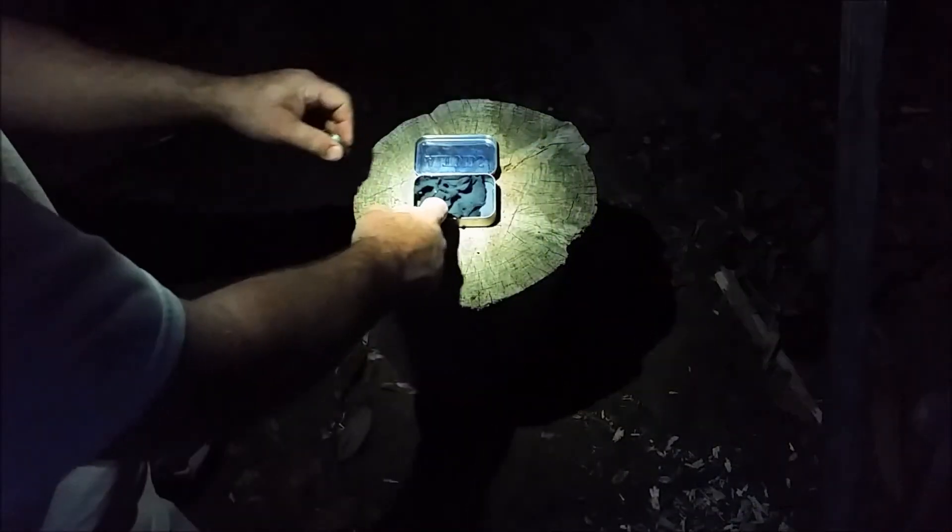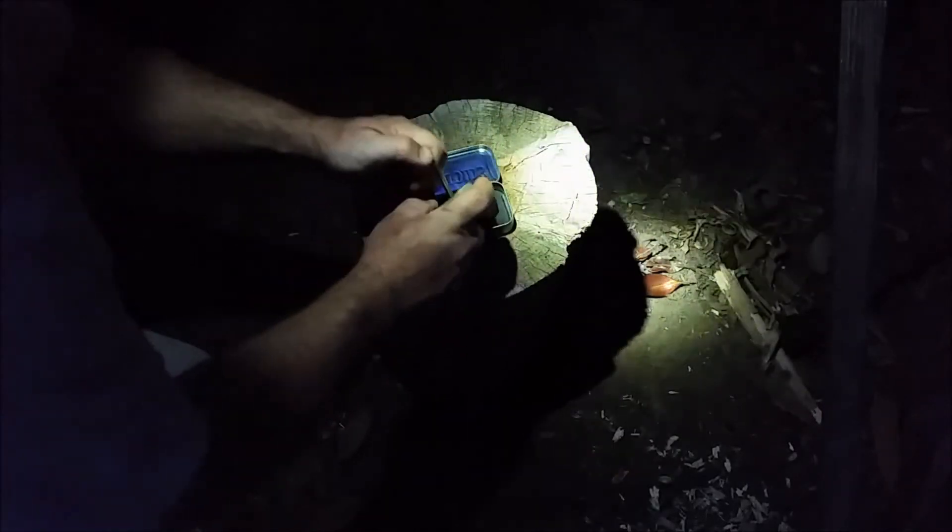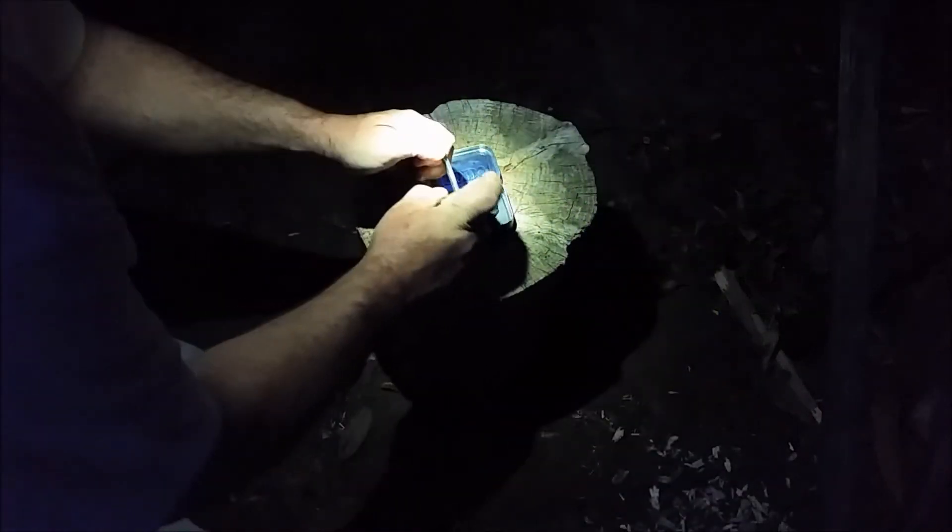So, long day of practice today. Just a chert rock and char cloth in the tin this time. You guys should hopefully see that — already got a couple pieces lit. While I don't have a great technique, it seems to work.